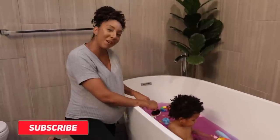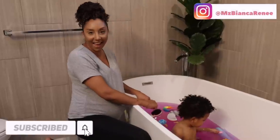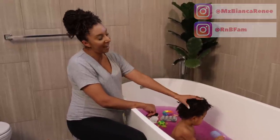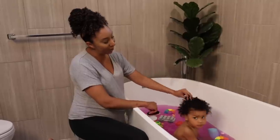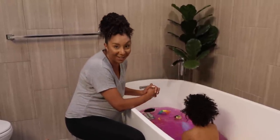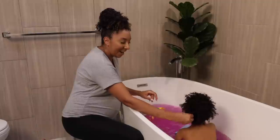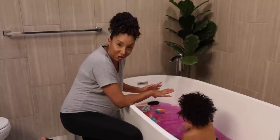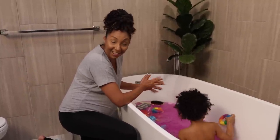Hey girlfriends, I'm Bianca Renee watching Bianca Renee today, and today I'm finally giving you what you've been asking for: Jalen's curly hair routine. Sorry I had to make you wait, but he didn't really have much hair when he first came out, so now we've got some inches to work with. I'm gonna show you how I wash it and style it. Let's get started.